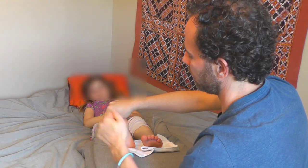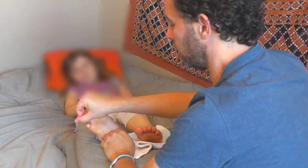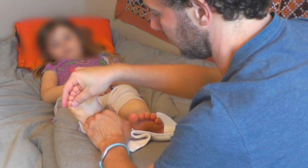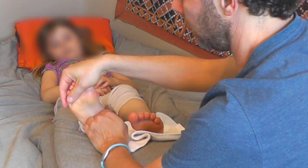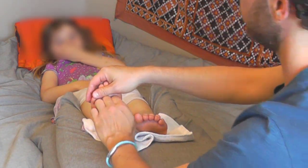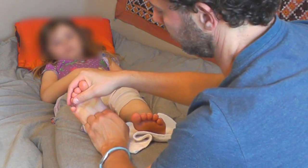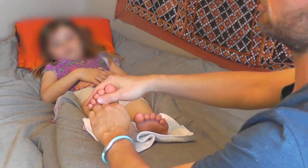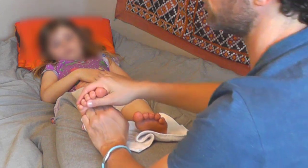Then make a fist and use your knuckles, going up and down on the foot. Same idea: rock forward, let your knuckles sink in, rock back, let your knuckles relax, and repeat. Nice and easy — your knuckles are strong and they're just sliding up and down the foot, getting into all these sweet grooves.